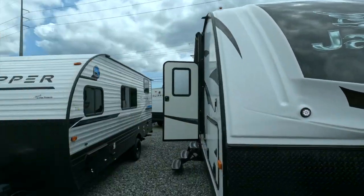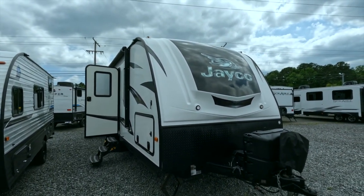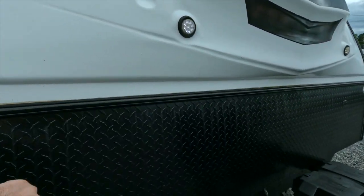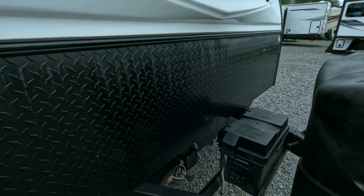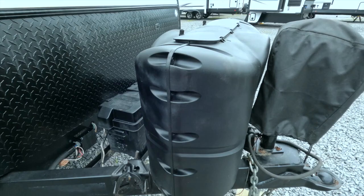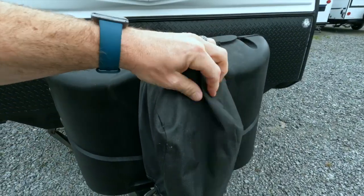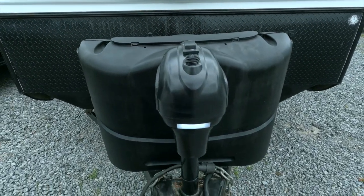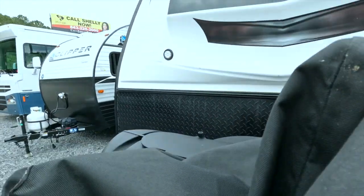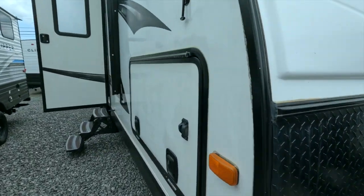Welcome back. Here we're going to look at the front — the nose cap is really nice, it's got the fiberglass nose cap with some cool little accent lighting right here. It's got the diamond plate rock guard, a nice battery tray, your classic dual propane tanks, and it comes with a cover for your front electric tongue jack, which makes it super convenient.